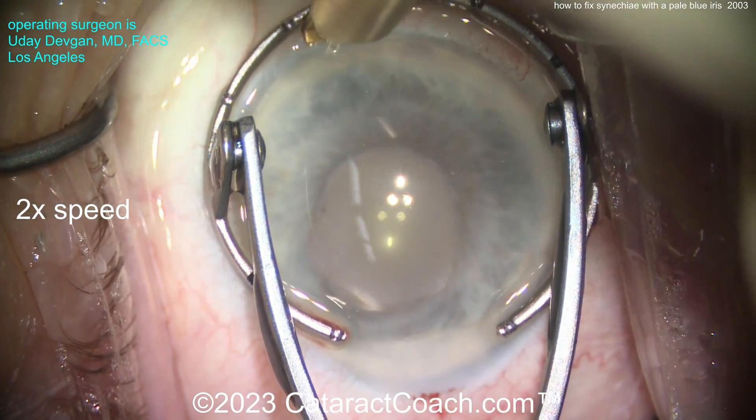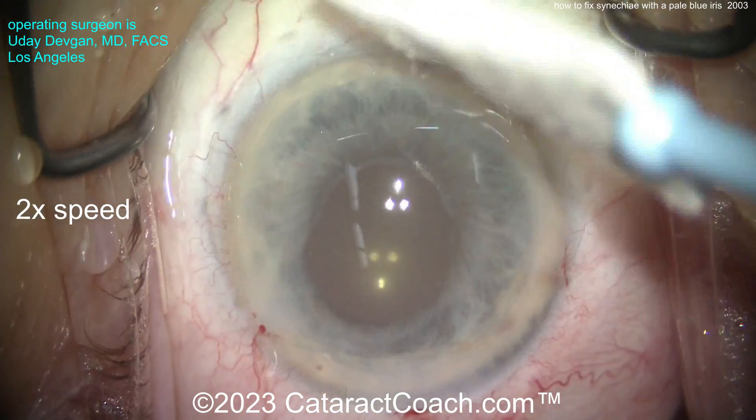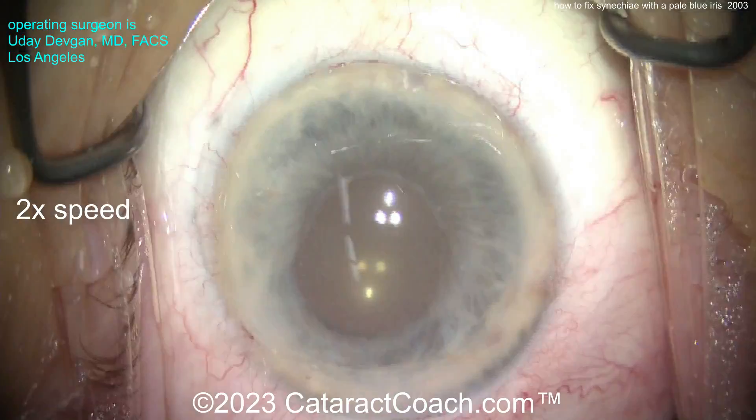Here comes a limbal relaxing incision at the 180 meridian — against the rule. This patient had a really nice outcome. So be very careful with a pale blue iris — that's the one that requires special attention.